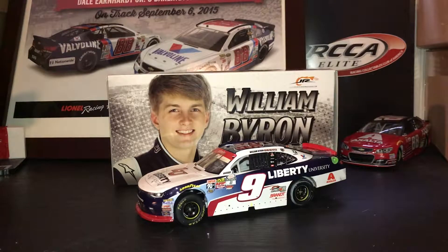Hello everyone and welcome to another NASCAR diecast review. Today's review is going to be on the 2017 William Byron Homestead Championship car.